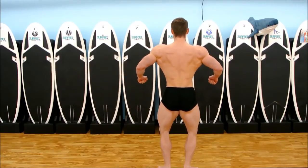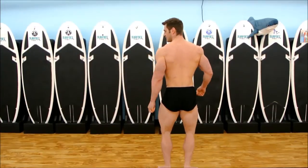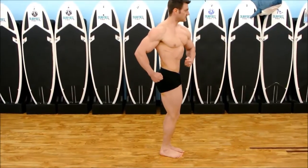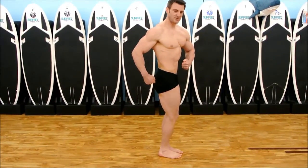We're going to turn to the right. It's the same thing as before — fluid. Make a fist right here by the belly button.